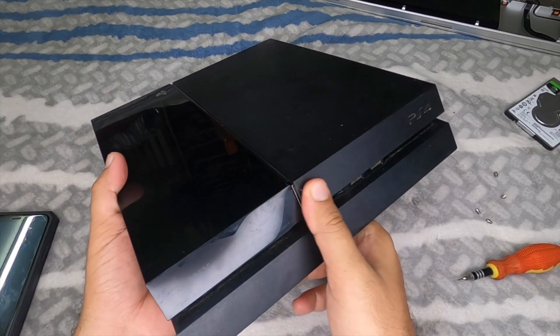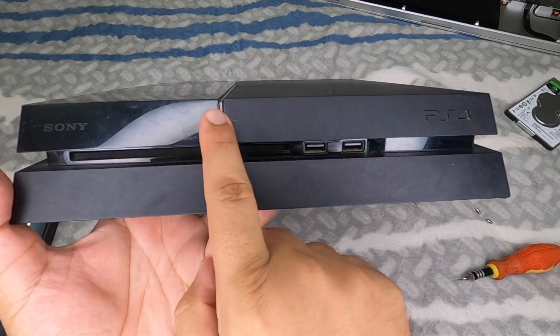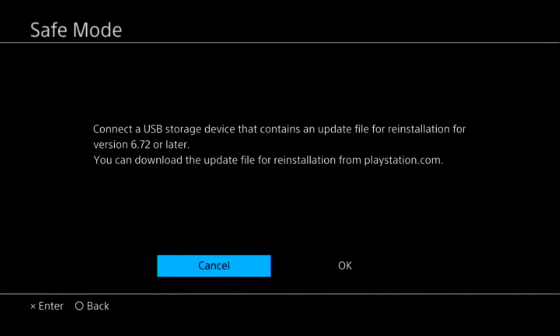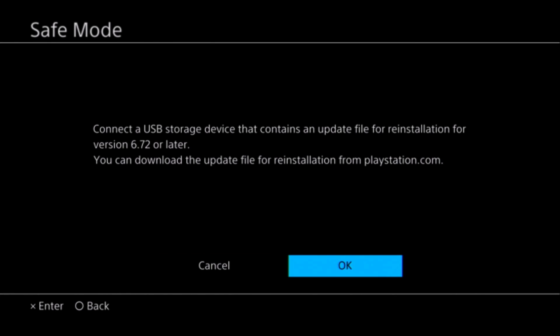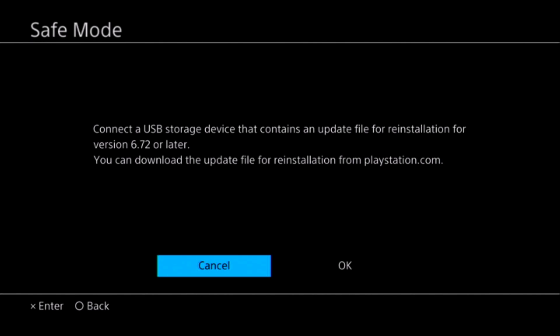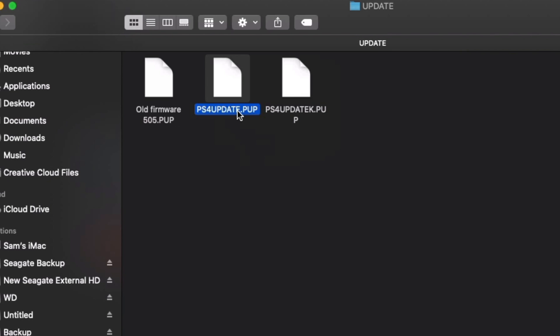The new hard drive is unformatted, so the PS4 can't read it. When you power on, the PS4 logo appears, then it restarts and shows: 'Cannot start the PS4.' It instructs you to connect the DualShock 4 via USB and press the PS button. Once you do, it requests: 'Connect USB storage containing an update file for reinstallation of version 6.72.' The firmware version is stored on the motherboard, not the hard drive.